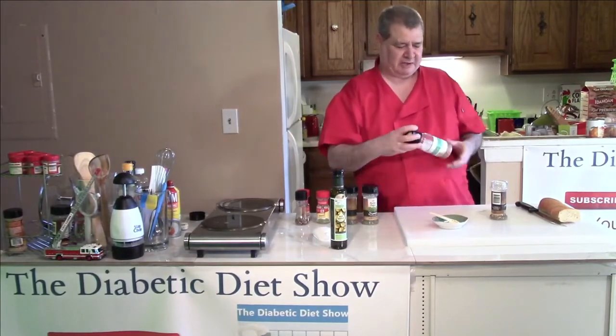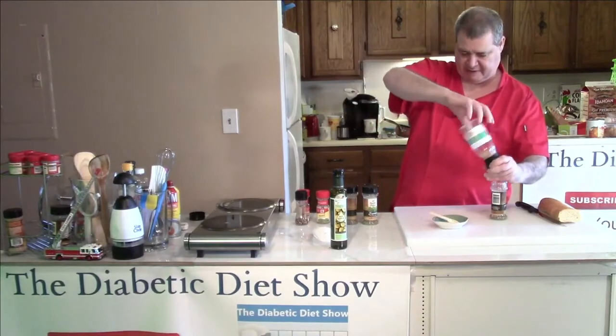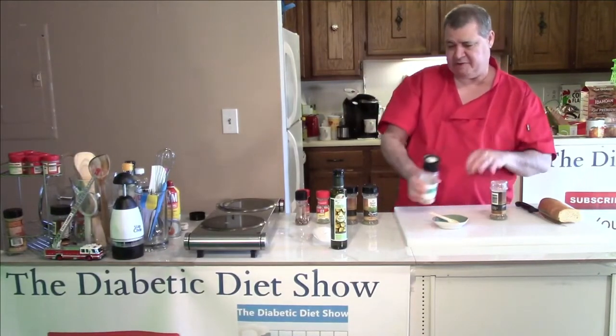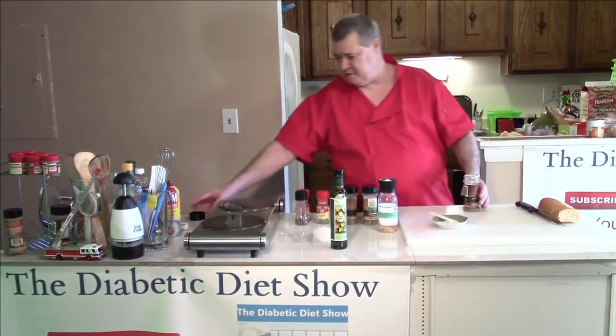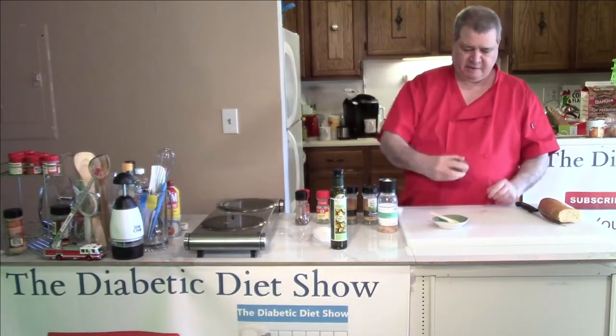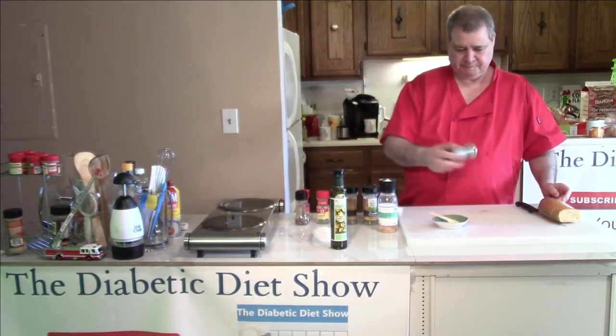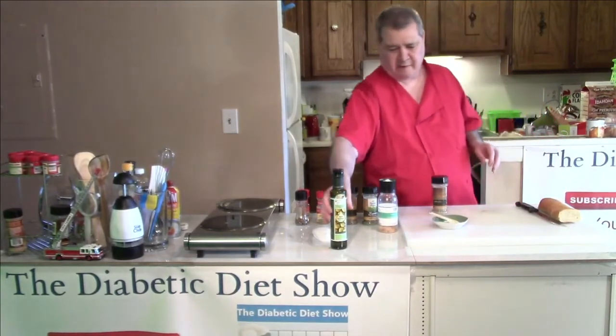And then for salt, I like to not use a lot of salt up front. So I'm just going to put a little bit in here — you can always add more salt later. And then you just take this and put it in your shaker and give it a good mix. Just mix that up really well.